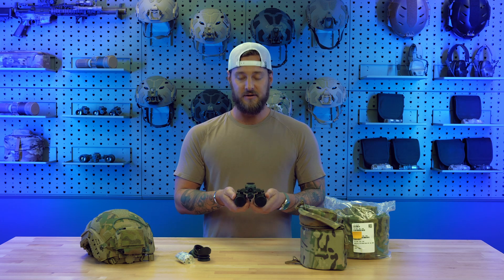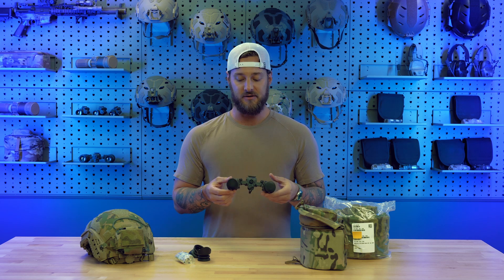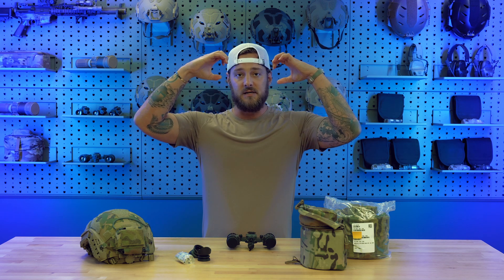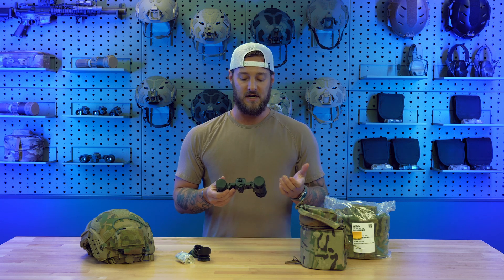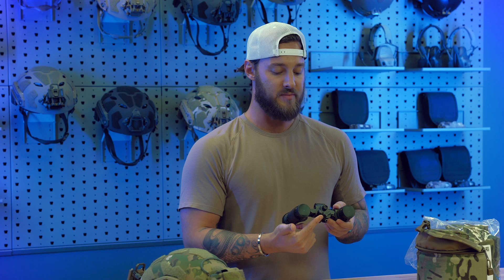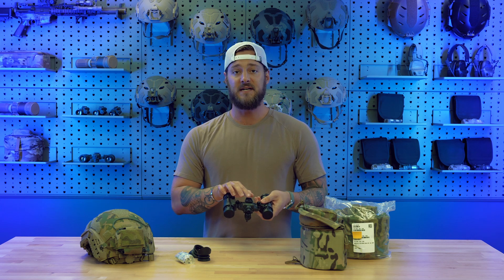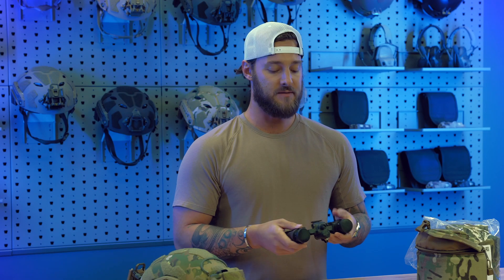The L3 Harris BNVD PBS 31 Alpha is a full articulating night vision binocular, so you'll have both eyes aided with full articulation range at the hinge on the housing. When your goggles are on your mount, you just flip them up out to the side without having to completely flip up your night vision mount. They are powered by either a single AA battery or the cold weather battery pack. It has a dovetail mounting system, so any dovetail night vision mount like a G24 slides right in and secures very nicely.